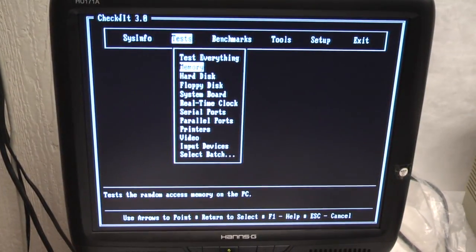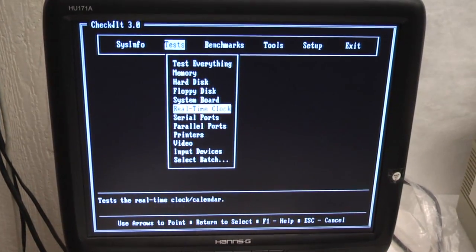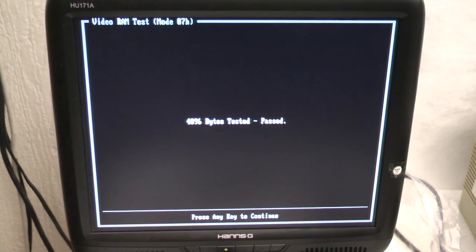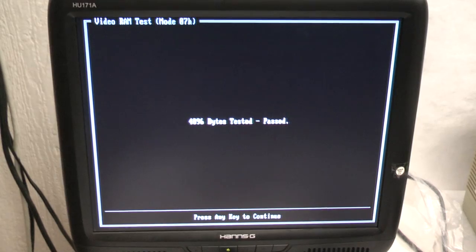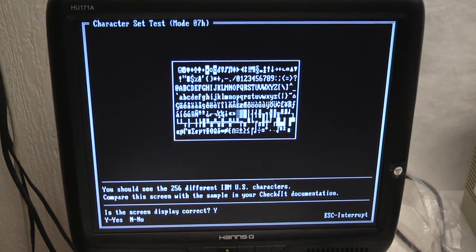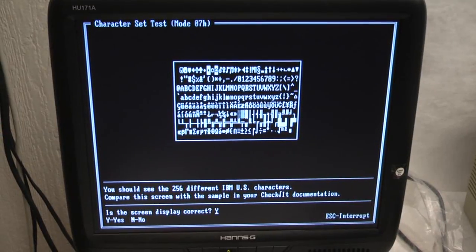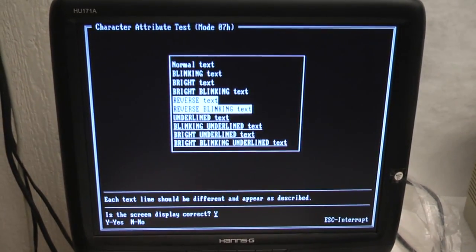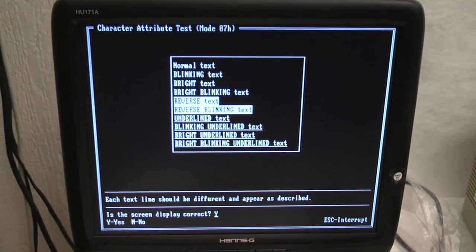And then we're going to go into tests and do video. This is a short test on a monochrome card — the 4K memory on the card — and there's all the characters it's capable of displaying. And that's the fancy graphics that go with a monochrome card.